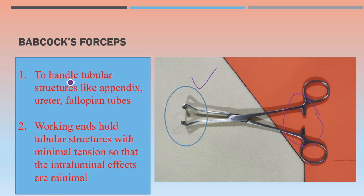Babcock's forceps — focus on the distal end and the lock. It is used to handle tubular structures like the appendix, ureter, and fallopian tubes. The working ends hold tubular structures with minimal tension, so intraluminal effects are minimal and the intraluminal part is not damaged. That is why Babcock's forceps is preferred for tubular structures.